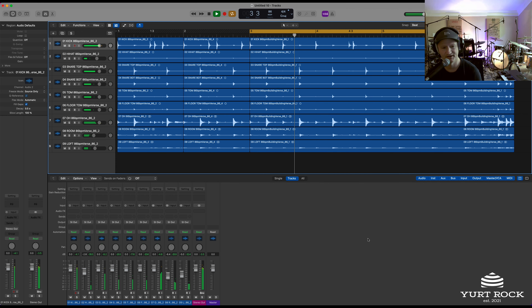Right now we're listening to the Multi-Track Edition. As you can see, we're in Logic, and it features 9 channels of audio. So if you want to take a closer look at what's in there with each channel...